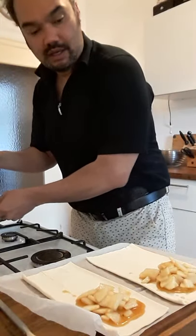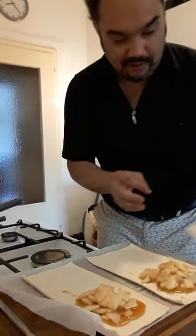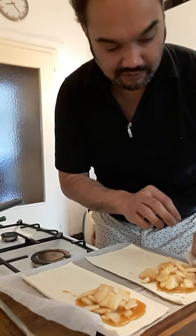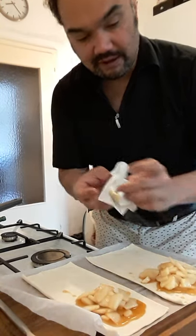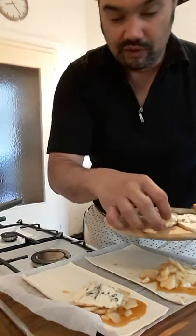There, you have it. Maybe it's a good idea to wipe off the extra syrup that's flowing out. And then the secret ingredient — creamy gorgonzola.